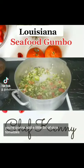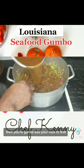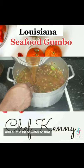Nice and peanut butter colored, just like that. Then add a little bit of okra, tomatoes, onion, celery, and some andouille sausage. Then you're going to add your roux in with a little bit of water and let that cook down for a little bit.